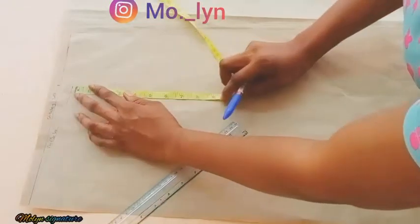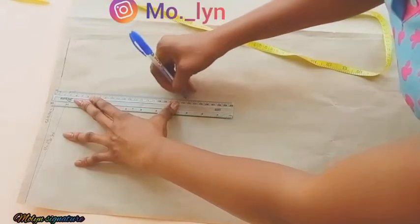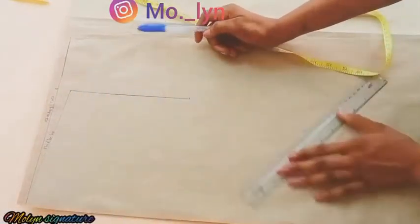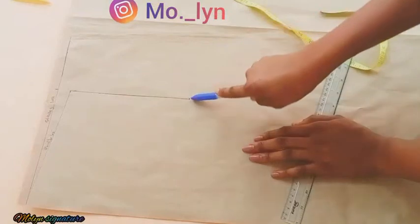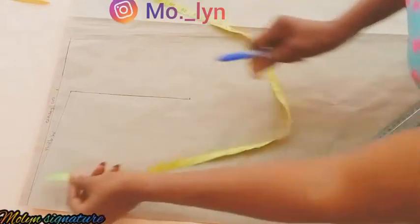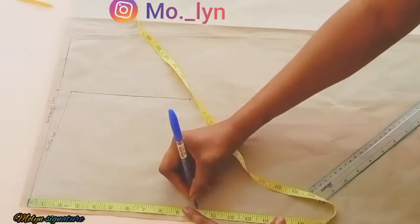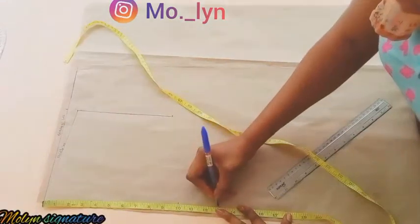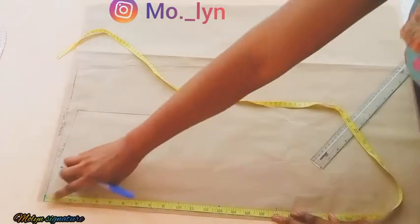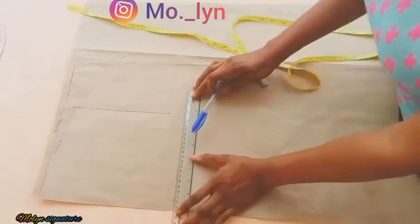From the shoulder line slope I'm going to be taking half of my armhole measurements and ruling that as well. After that I'm going to be taking my vertical line measurements. This point becomes my chest line — the vertical line measurement runs from the shoulder to the bust point. My bust point is 10 inches, the bust is 13, and my waist is 17. For the length of my corset I marked 20 inches and I'm going to be connecting that into a horizontal line.